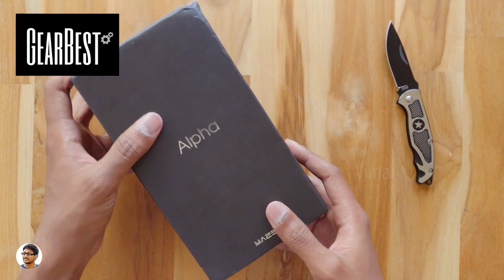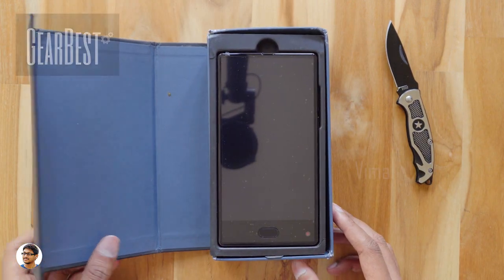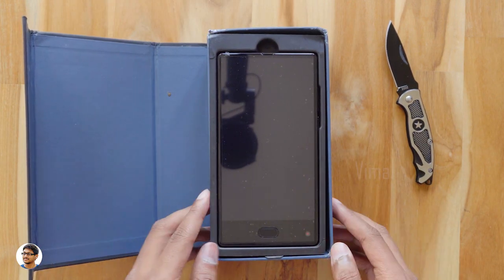I want to thank Gearbest for sending me this product for review purposes. Let's open the box and check out the phone. So here it is guys — the Maze Alpha.